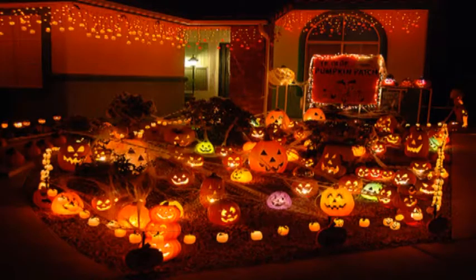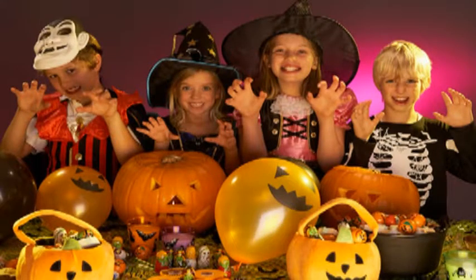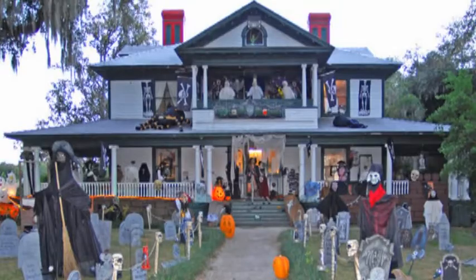You know, you Americans are really, really weird. I love a holiday as much as the next guy, but you guys go full crazy with yours. Especially Halloween. Halloween is one of those things that I have no idea why it's so popular. Sure, the appeal of free candy and getting out and scaring your neighbours could be considered a lot of fun. It never really took on over here in Australia.